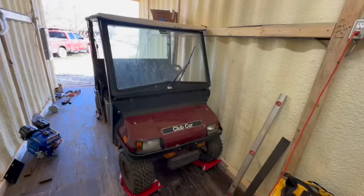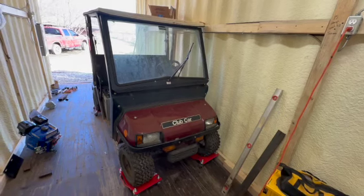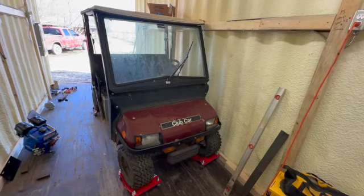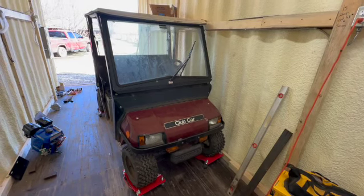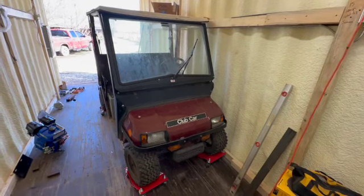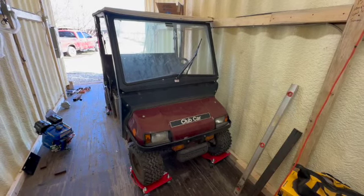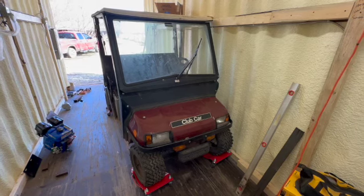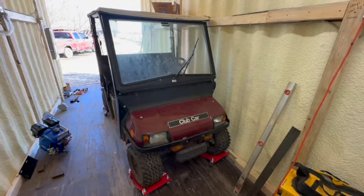So what we're doing is we're going to LS swap this Club Car right here. We're working inside the shipping container — I started all this when the weather was cold and wet and nasty, and at least I've got some protection from the weather while we get this going. The weather's actually nice right now — it's freaking gorgeous out. Welcome to Oklahoma bipolar winter.